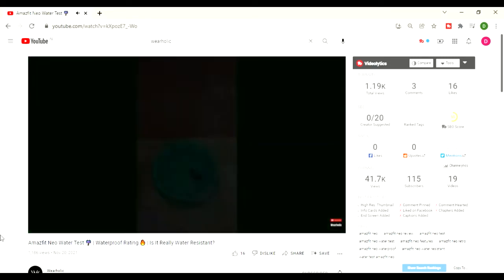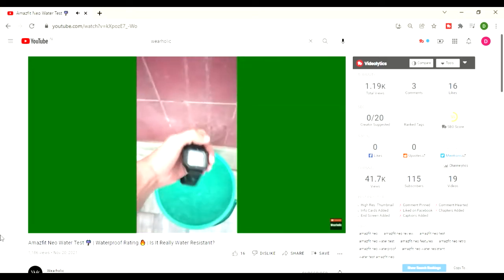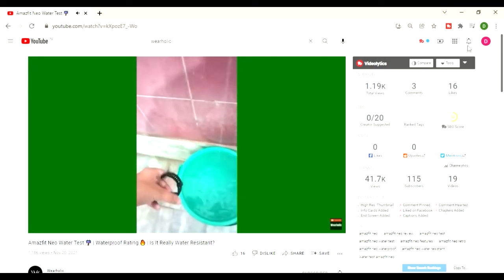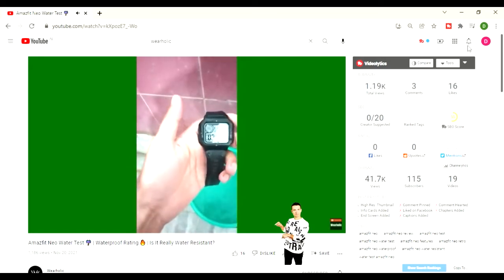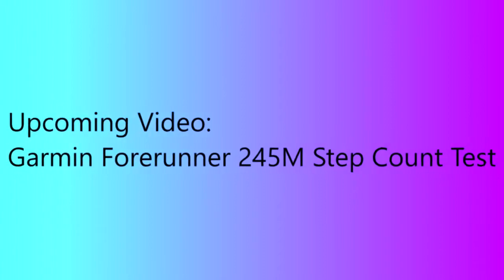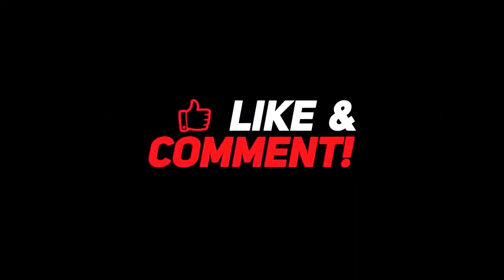I keep on making water test videos like these on our channel Wearholic, as I did with a $40 retro smartwatch from Amazfit — you can check it out and see whether or not it survives the brutal bucket water test. The link is in the description box below. If you are a Garmin Forerunner 245 user, I will be uploading a step counter test video soon assessing the step count accuracy of the watch. Do subscribe to remain updated, and consider liking this video if you find it helpful — it really motivates us to bring more informational videos like these.